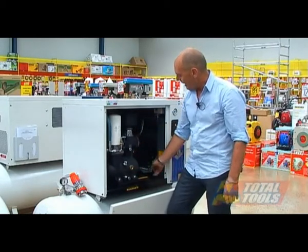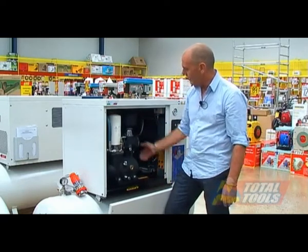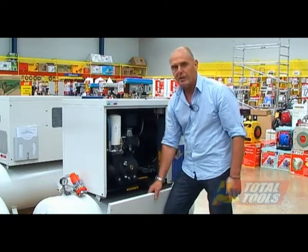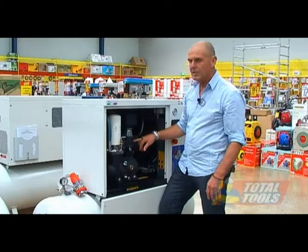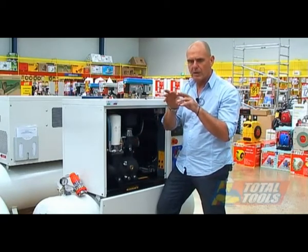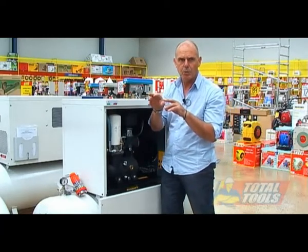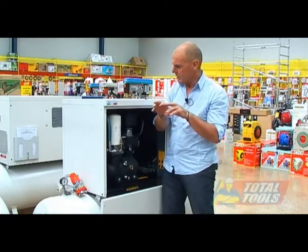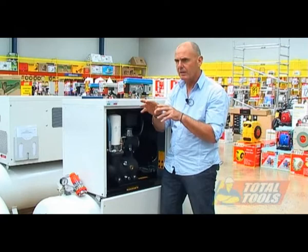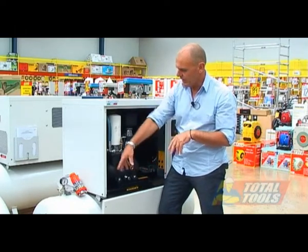There's an adjustable pulley tray on the bottom to set the tension on the belts. When the rotary screw runs, in the air end there are two opposing screws that are very tightly machined to one another — the gap between the two of them is 0.04 millimetres. As they turn, they force the air down the screw end and into the tank.